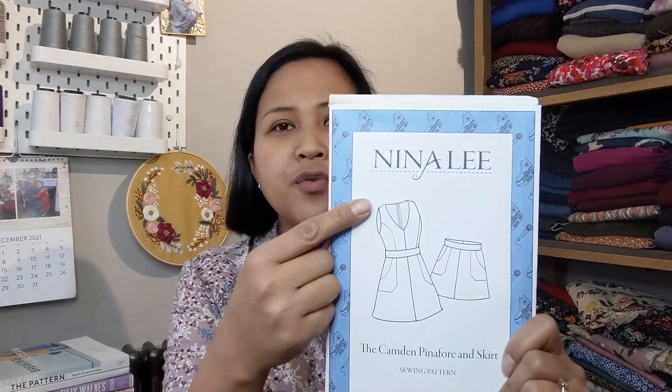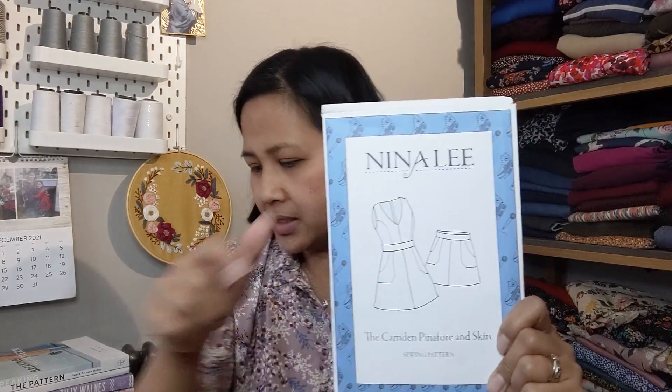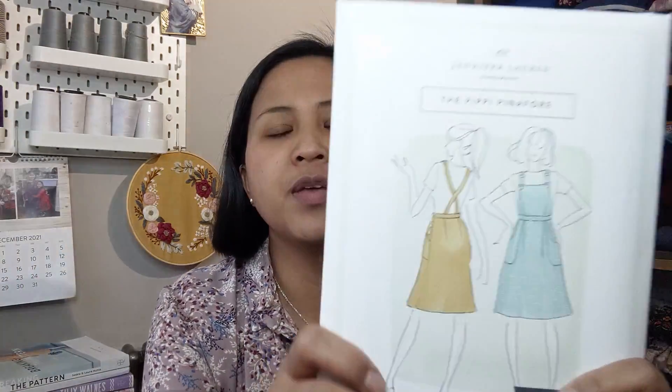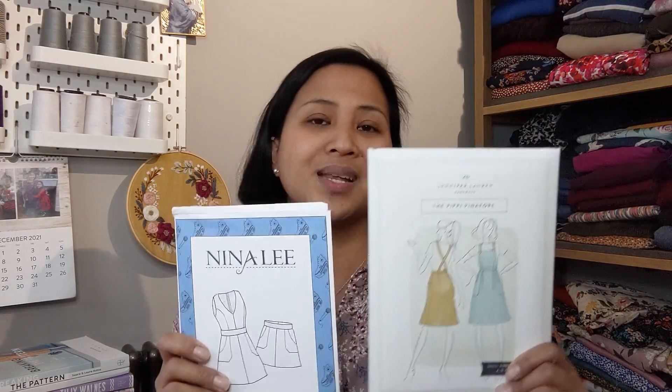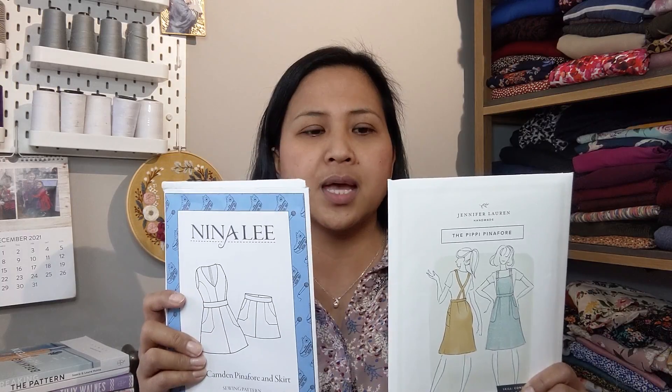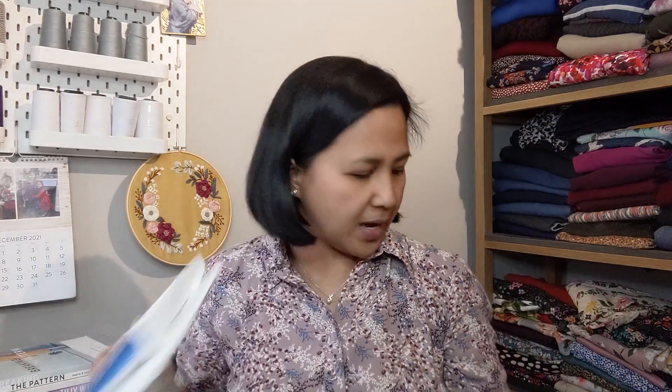First up, I bought the cord — baby cord or needle cord — Floral Renaissance in the Rouge. It's a three-meter remnant piece, so a lovely burgundy/maroon background with gold flowers and green foliage. My plans for this include the Camden Pinafore Dress or just the skirt by itself, or the Pippi Pinafore by Jennifer Laurent. So that's actually three options — pinafore skirt, pinafore dress — I'm not sure which one to go for yet.